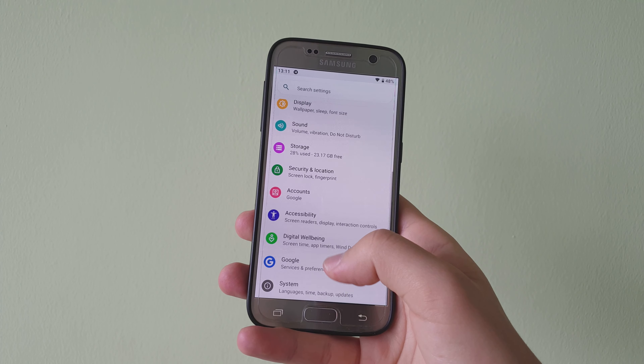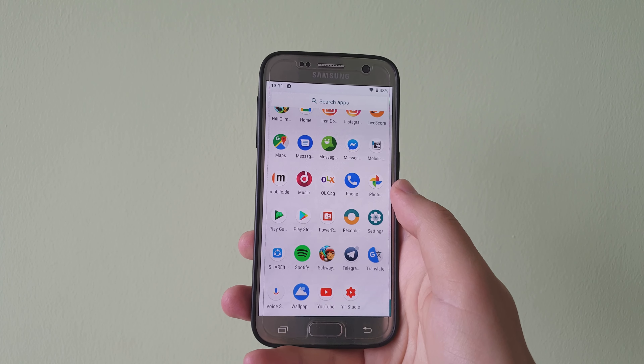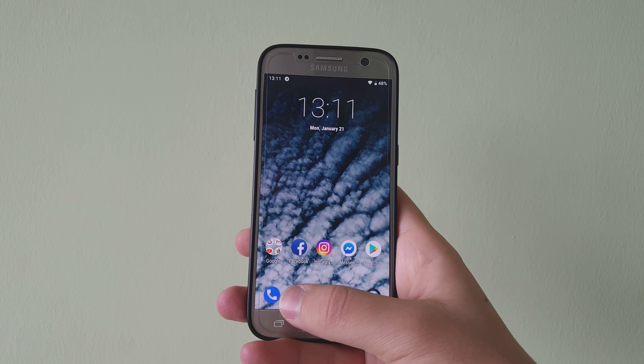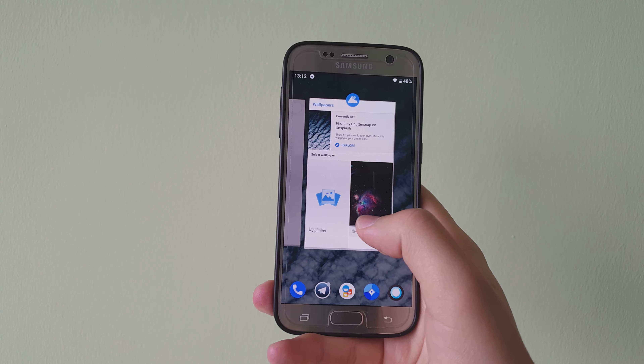One of the first things that are interesting is that there is adaptive theming all around the system. For example, right now as you can see I have a white wallpaper and the settings application is white.